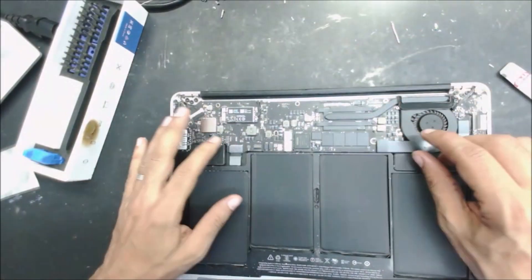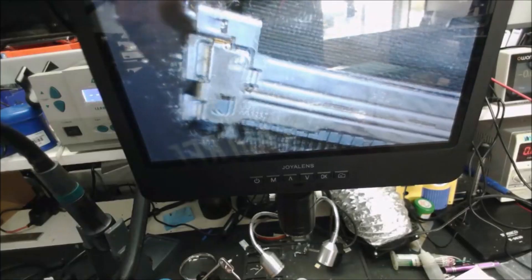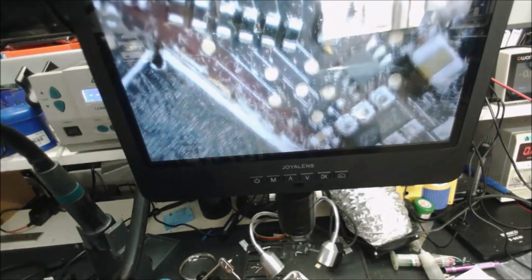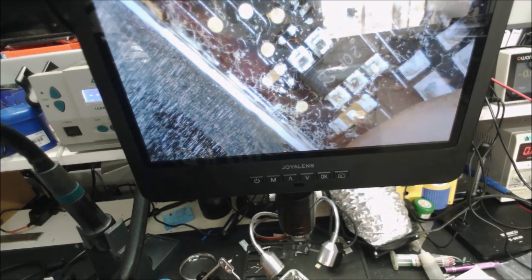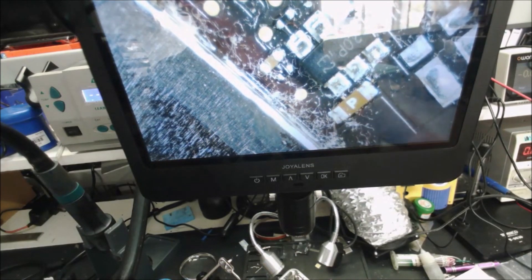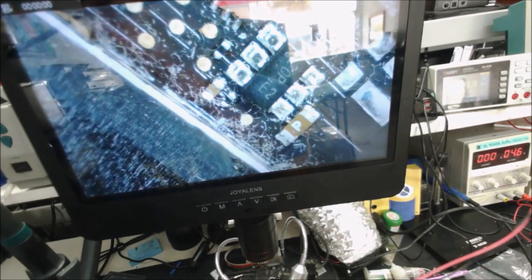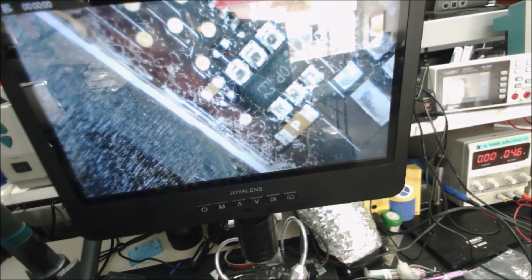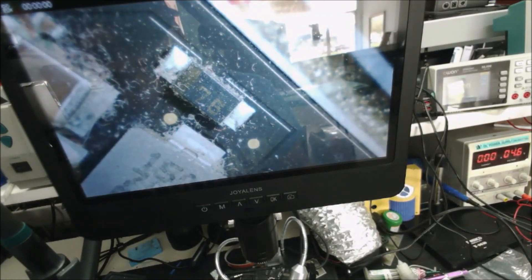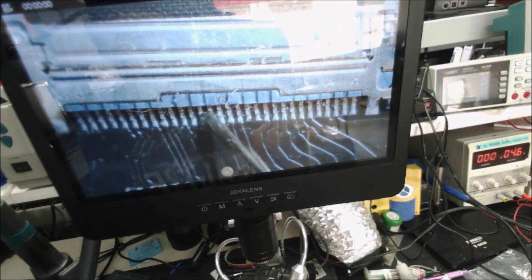So first thing we're gonna do is disconnect the battery. This is the screen connector, and if we look around we're gonna see this fuse right here. So let's check it and see - the fuse is good.